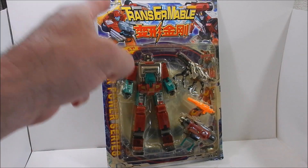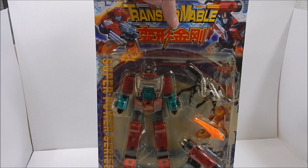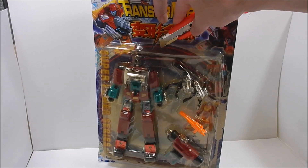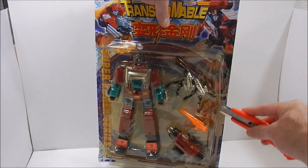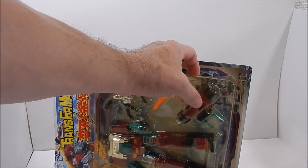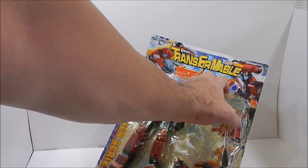Without further ado, let's open up Perceptor. We've already done the package review, so now it's just a matter of opening the package. Here goes nothing — we'll open it all the way down, then halfway down, and that's it. Now let's take all our pieces out.